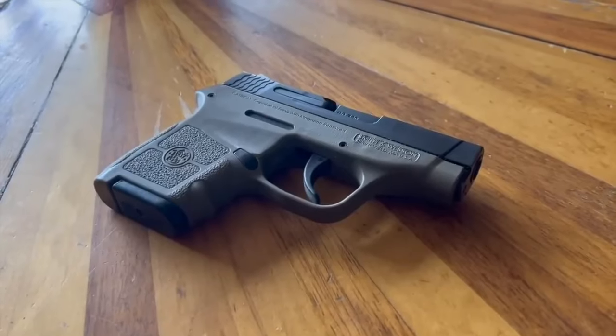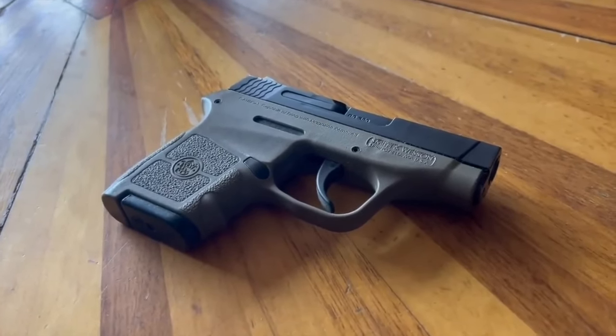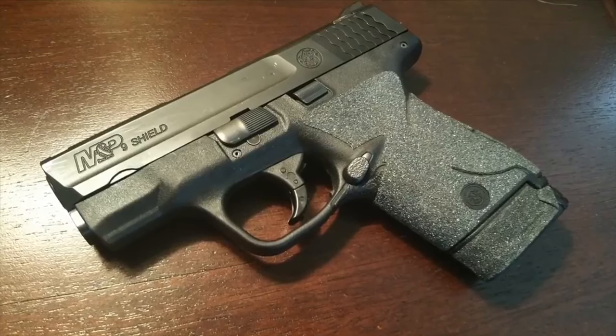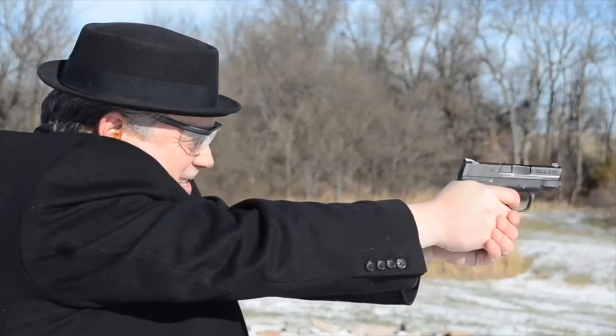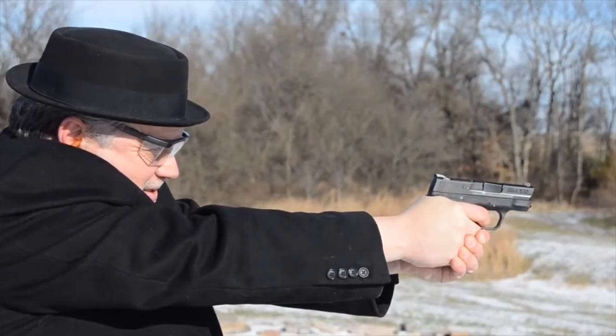Before I get into the Shield Plus, I do want to mention — in case anybody at Smith & Wesson is listening — the 380 Bodyguard that I carry every day: when are you going to do what Ruger did and make it like a Bodyguard Max? Do that thing. Anyway, the Shield has always been one of the most popular concealed carry guns for a long time. They topped the market especially between about 2015 and 2021 with that Shield. A great gun.